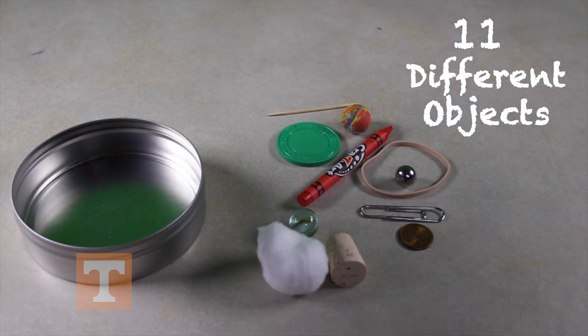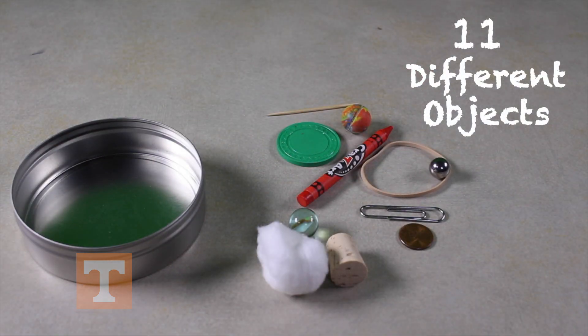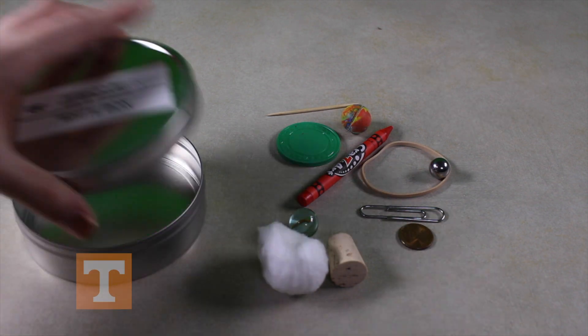The white box, however, you can open. Your white box will have 11 different items inside, but if you don't have 11 different items, contact your teacher. One of the items in this white box is also in your black box.